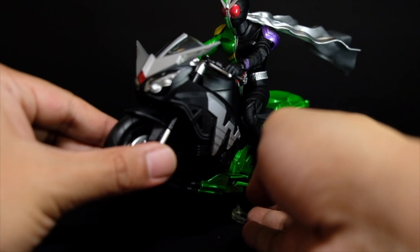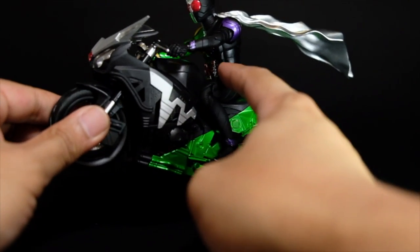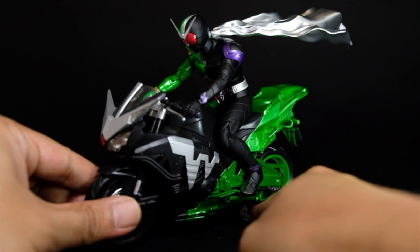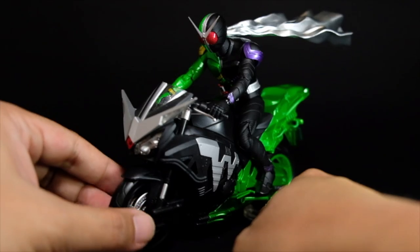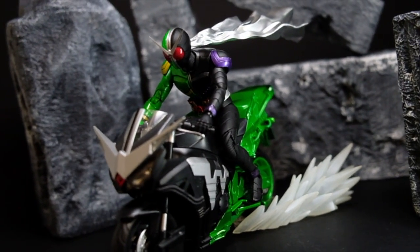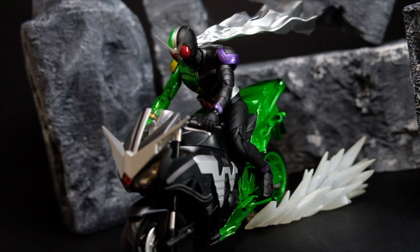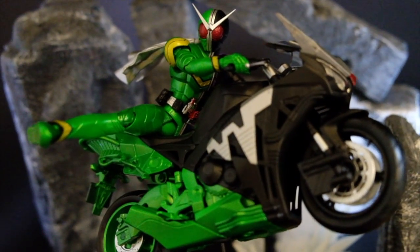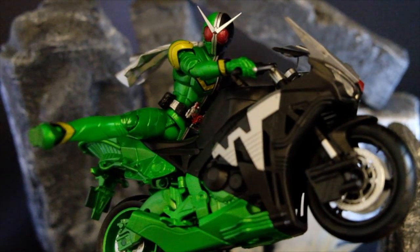The only thing you need to compromise on is the belt, because it tends to fold all the way back instead of sitting decently on Kamen Rider Double. Though this is an upgrade and definitely looks better than the first release, there are no indications that it can transform to other modes, meaning attachments for this version are unlikely anytime soon.